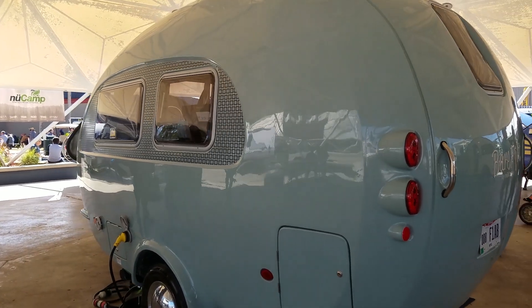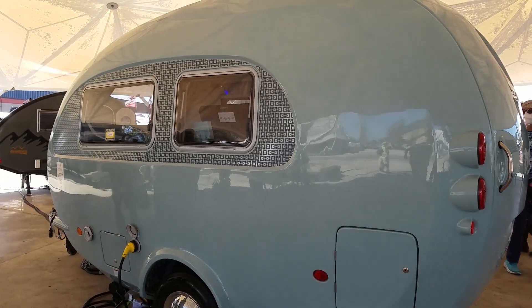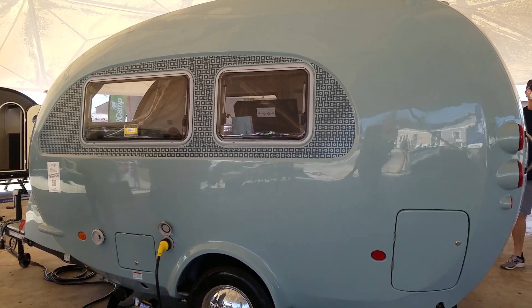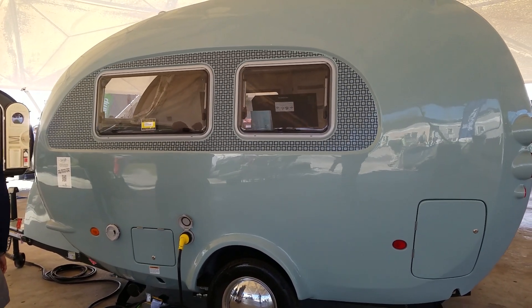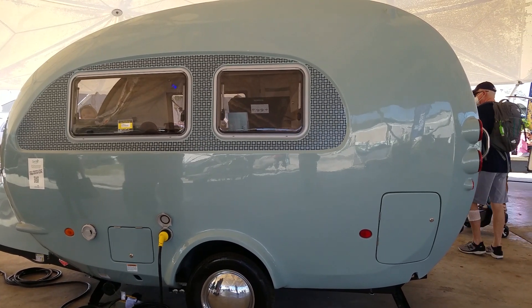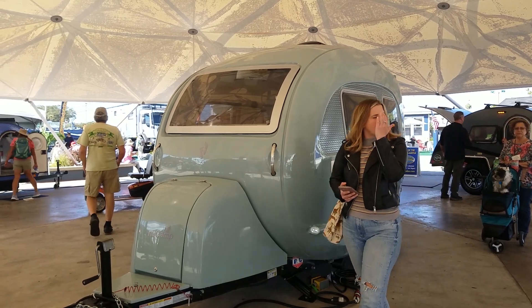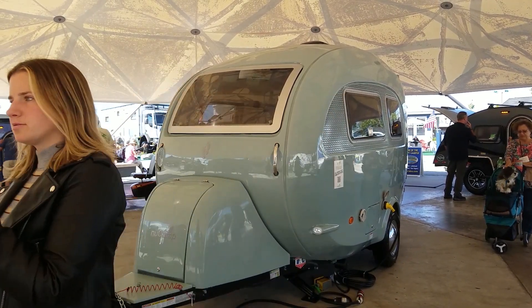It weighs about 2,100 pounds, so it's a nice lightweight unit. But what sets it apart is the size and space on the inside — a very comfortable living area, nice bath, sit back and enjoy. How fun is this? It is so cute.